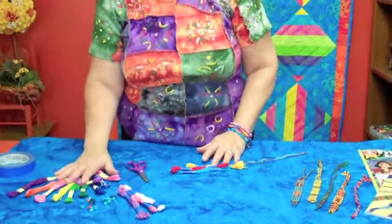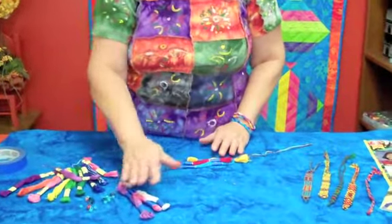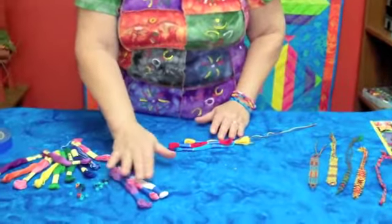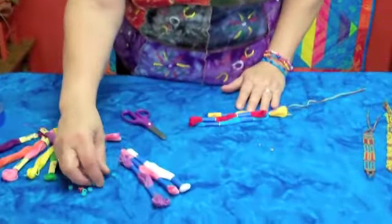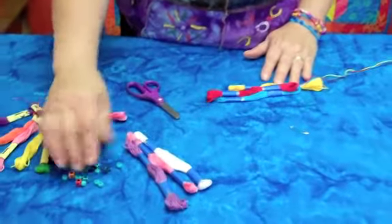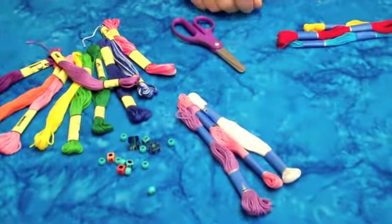First you need some floss. I like DMC or Prism floss — they're wonderful colors and always good quality. Usually I like to choose about three colors that look good together. And if you want to add beads, it's optional, but just be sure and get ones with big holes so it's easy to get the thread through.